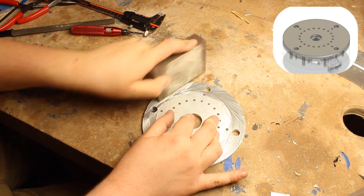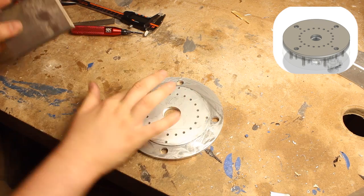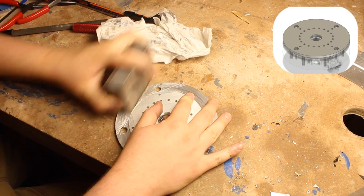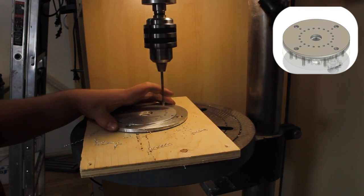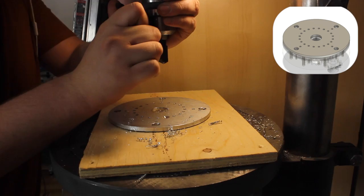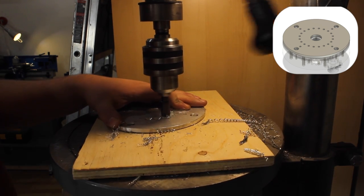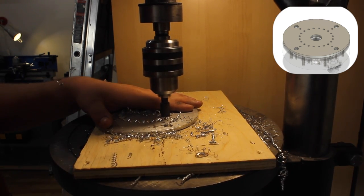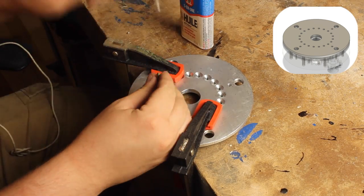The part is deburred to remove tabs and sharp edges. The lines left by the router are cleaned up with a sanding block. The holes are opened from an eighth of an inch to 4.2mm to accept an M5 tap. Chamfers are added to the holes to accommodate flathead screw pins, though in the final part socket head screws were used as pins instead. The part is threaded using an M5 tap.